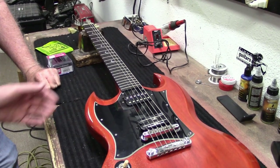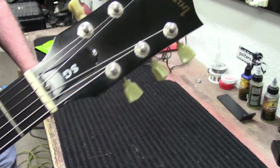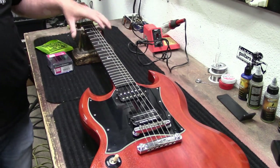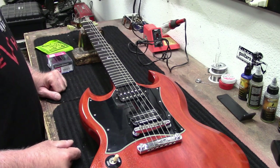Alright guys, so on the bench today we have a really nice Gibson SG. It's kind of a strange one because it's left-handed, but that does not bother my buddy Neil here. What's up? Because he's a lefty.